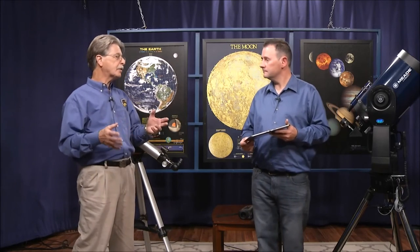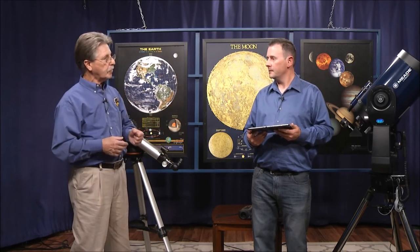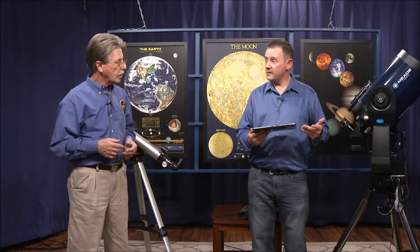This is great — as we said, we talked about the apps last month, but now it's great to really see the practical application of what these apps can do with the newer technologies available on these telescopes. It integrates with all of your present electronic devices.